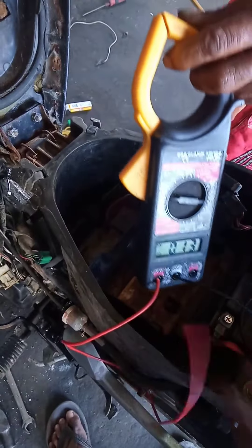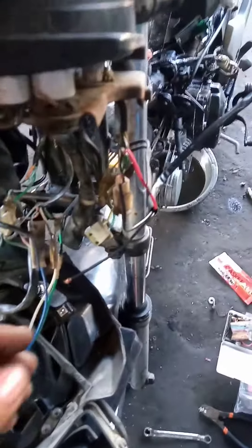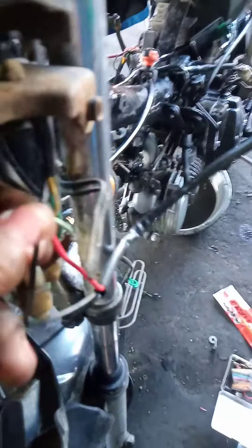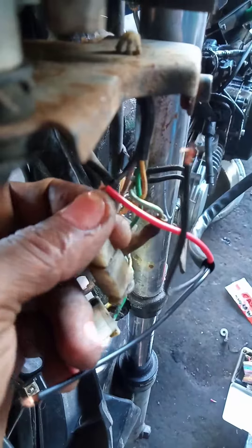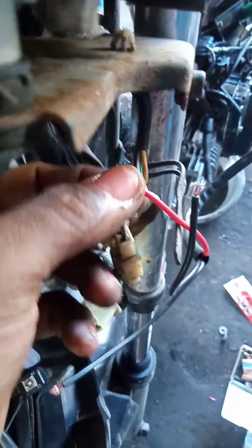Okay so ito na yung guys sinasabi ko kanina — ayan accessories wire. Ayan solid 19, tapos akuntang switch. Ayan ayan.